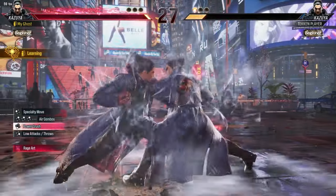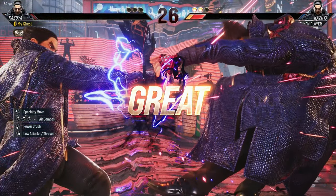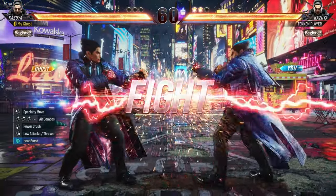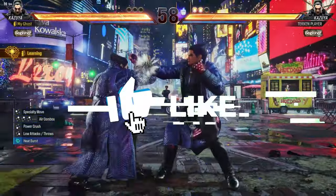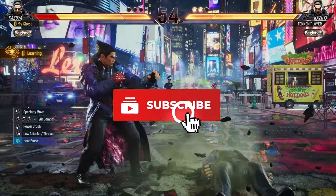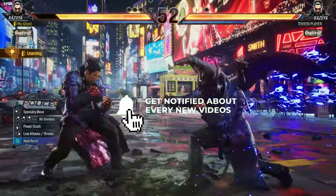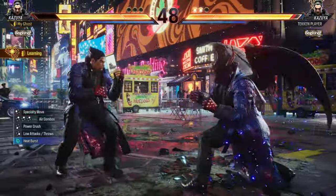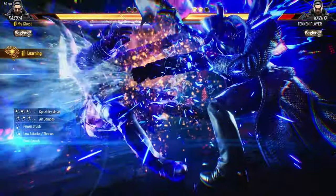My top three picks for best controllers right now are the Sony PlayStation 4 controller, the Hitbox, and arcade sticks — and I always recommend the Obsidian. Make sure y'all comment down below which controllers you're using and I'll comment back on input delay and whether it's a good choice. Leave a like, subscribe if you're new, hit the notification bell, and join me on this Tekken journey. I'll catch you on the next one. Peace.